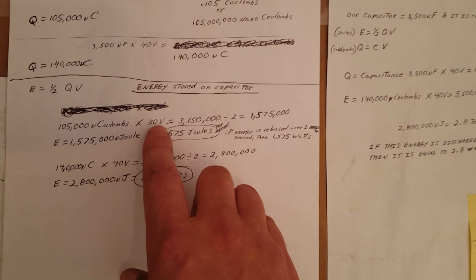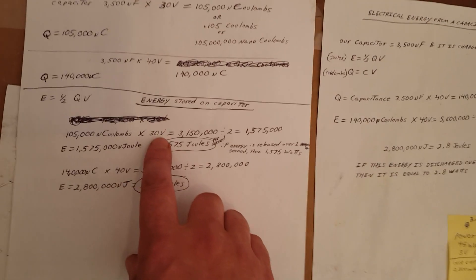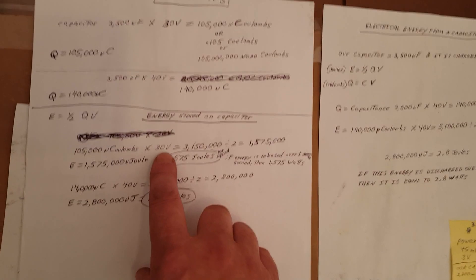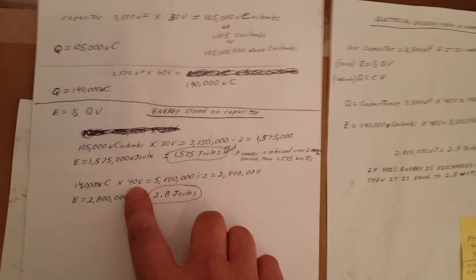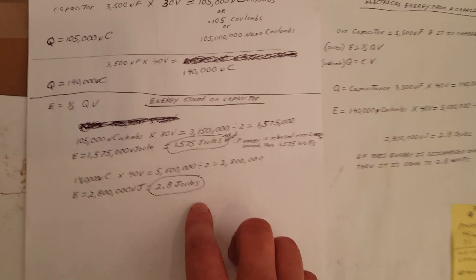When my circuit was only producing about 32 volts, it took three hours to charge up to 30 volts. Now when I have 125 volts, I was able to charge up to 40 volts in two hours, and it would have kept going much higher.